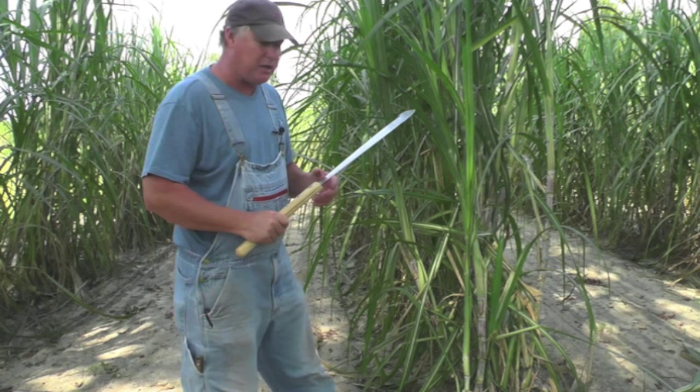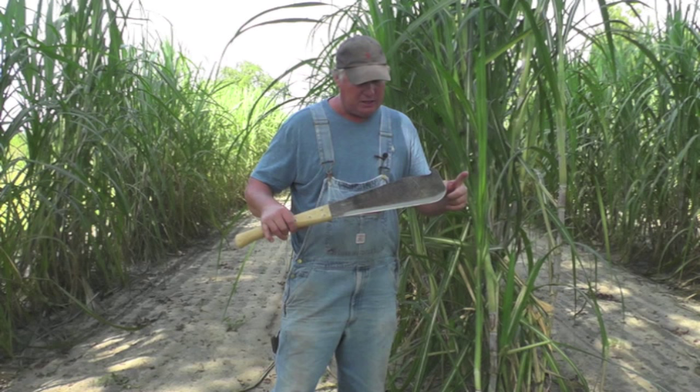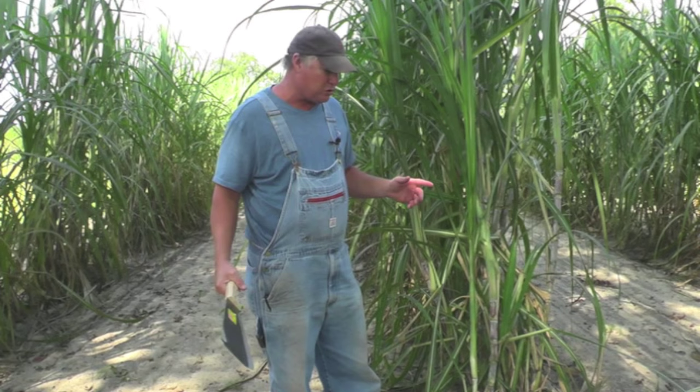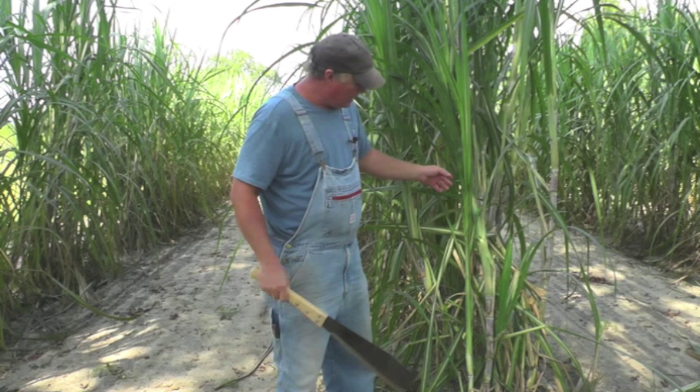Another cane machete we carry is this one right here, and this one has a wood handle on it. It's also high carbon steel. It didn't have quite the length on there and it doesn't have the bend on there. Now this is a great machete for cutting, but also for stripping — you have to strip all the cane off. The other machete doesn't work that well for stripping because it's just a single bent blade. This is an all-around good sugar cane machete, and my preference would be to use it more for stripping.